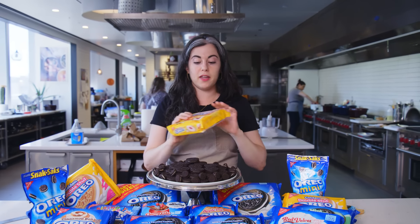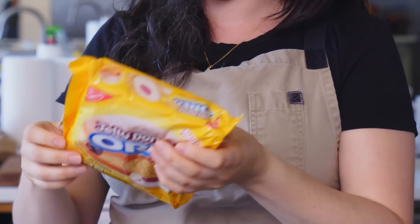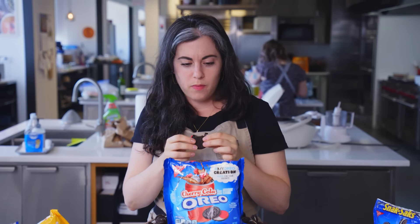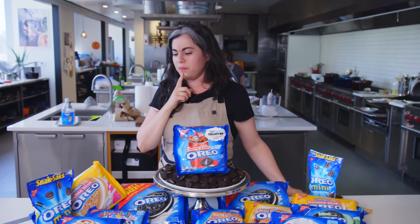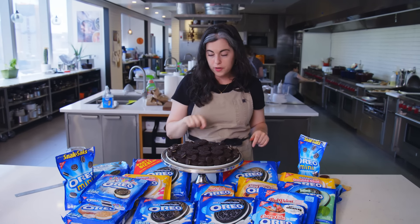I am really not looking forward to trying the jelly donut. Mint — I don't dislike it. Cherry Cola — it has Pop Rocks in it. It's starting to pop. It's still popping. I wouldn't take any of these flavors over the original.